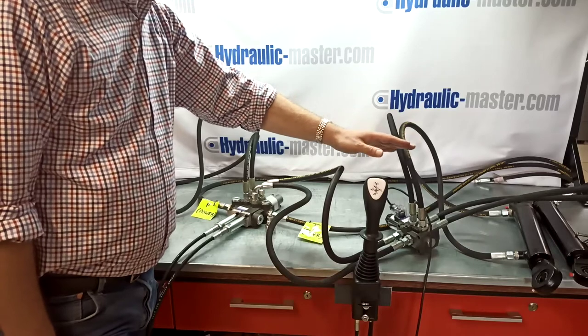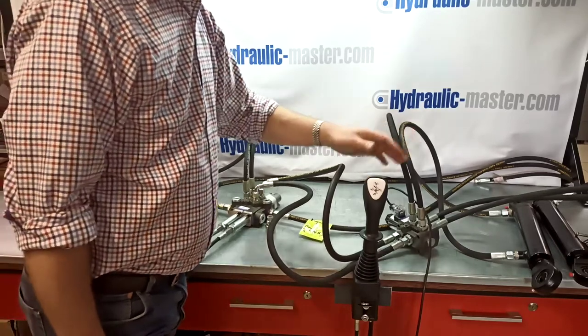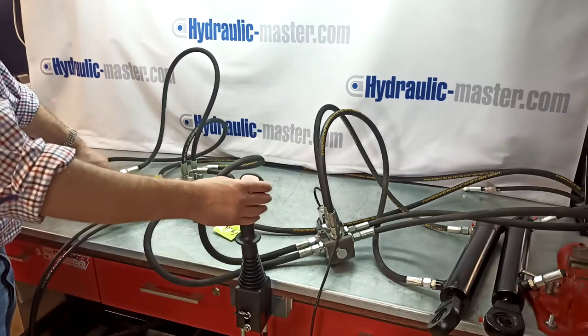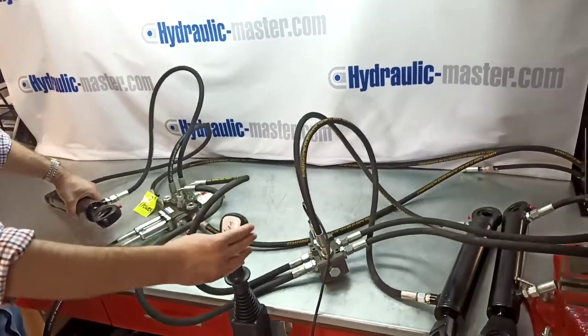We're going to turn on the compressor now, so it might be a bit difficult to hear me, but hopefully you can see what I'm doing. As we've got here for regular use, the first function is the right and left motion on the joystick.